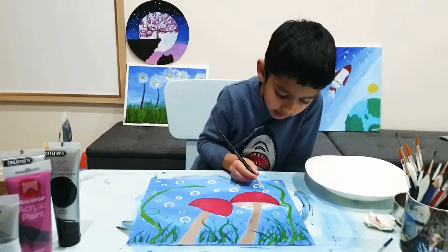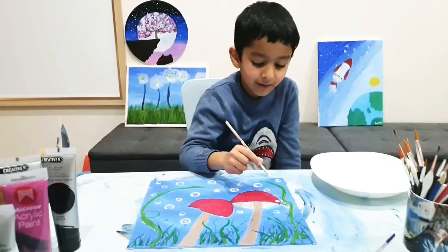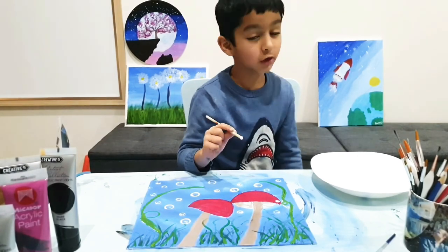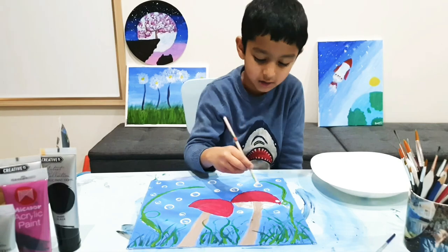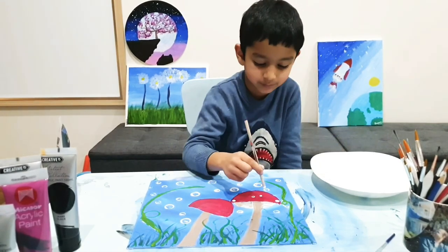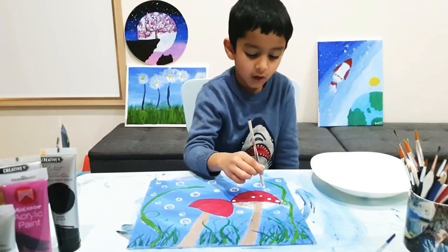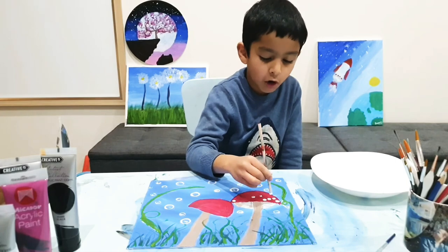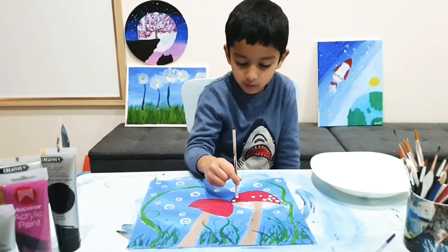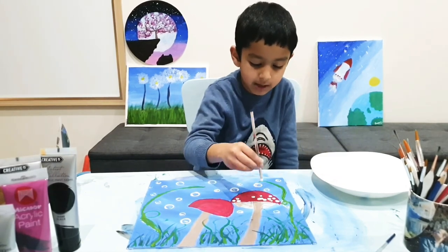I have my second favourite part that I've been waiting for the whole painting — the dots on the mushroom. I'm using the stick from my rock art. You can get a stick that's a branch from a tree, or get a stick from anywhere.